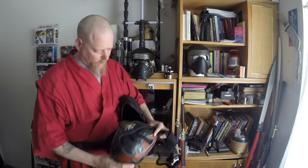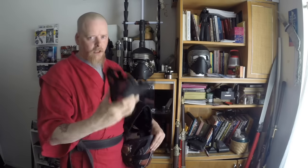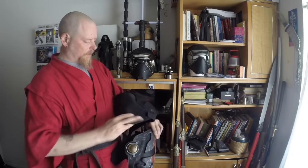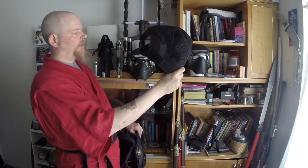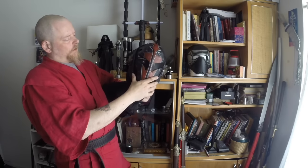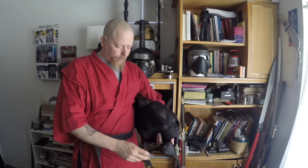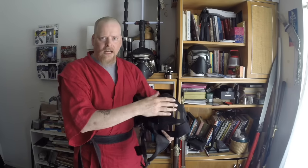Up on the block we have some airsoft gear. This is something that can be used to cover your face in conjunction with goggles. I have had a lot of people asking me if this is good for sabering. We have got this kind of Master Chief looking thing which is also very popular. This was like 7 bucks, and this was 29 something or other.